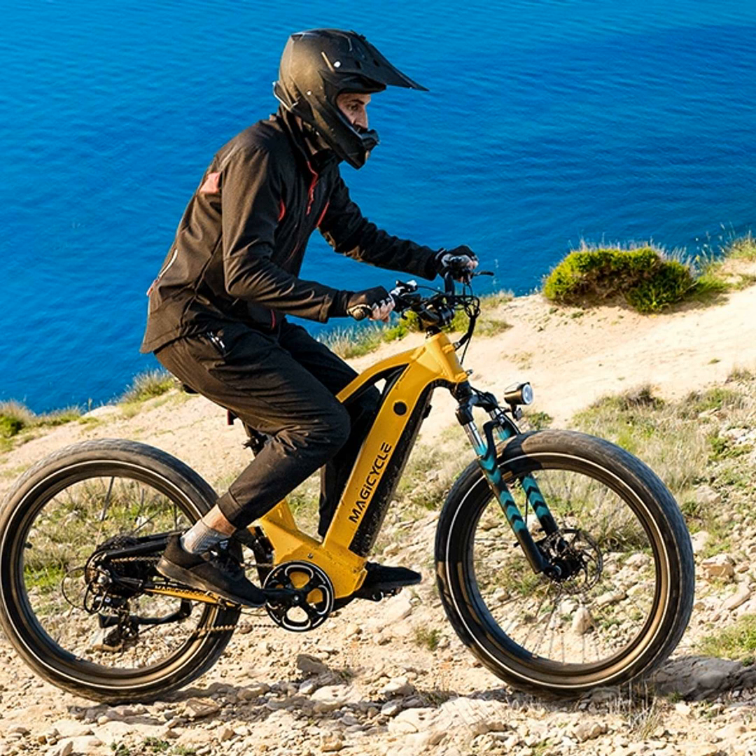Hi everyone, this is your host Michael here. Welcome to another episode of the eBike Insider Podcast. In today's show, I'm going to tell you folks about why torque sensing is the bee's knees for getting off-road on your electric bike. Stick around and I'll break it down for you in my usual layman's terms.